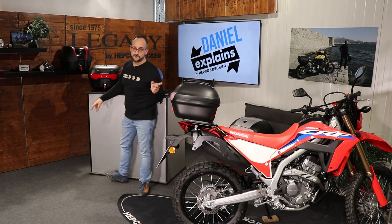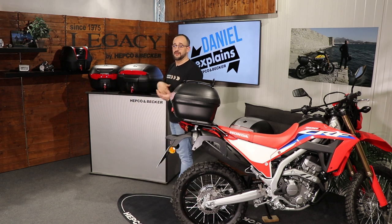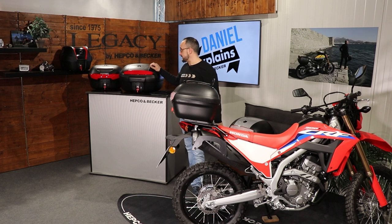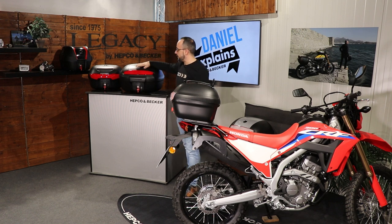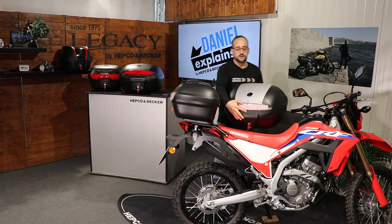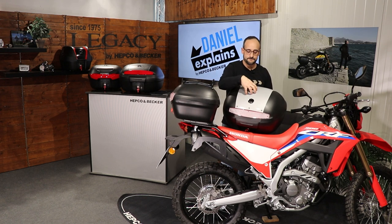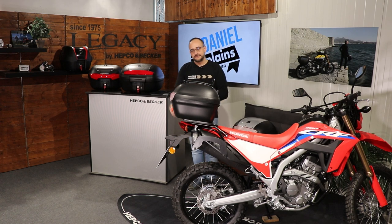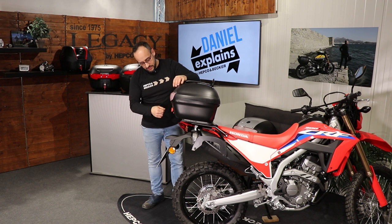If the TC30 and TC40 are too small and you want to put in almost two helmets, then you can choose the TC50. The TC50 is also available in black or with the silver painted plate on the lid.